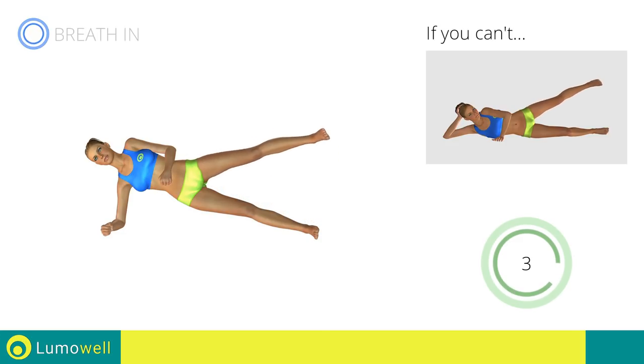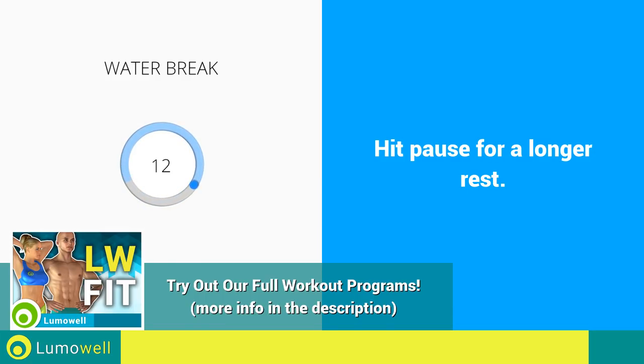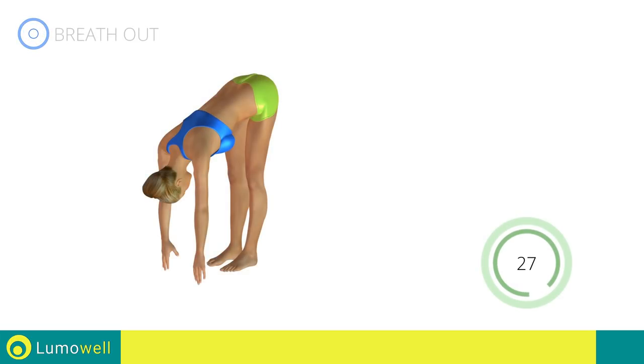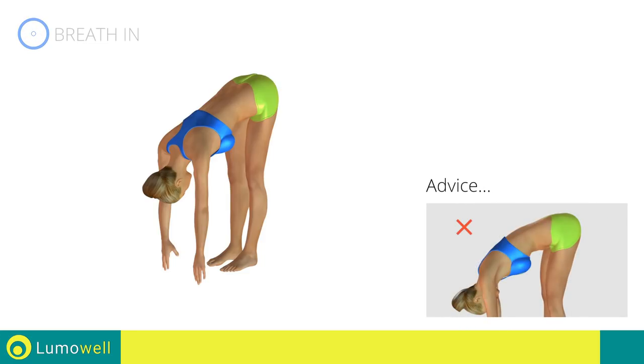5, 4, 3, 2, 1. Stop. Water break. 3, 2, 1, go. Next exercise: stretching hamstrings. 3, 2, 1, go. Don't bend your legs throughout the workout to maintain its effectiveness. Don't bend your torso. Keep it constantly straight. 5, 4, 3, 2, 1. Stop.